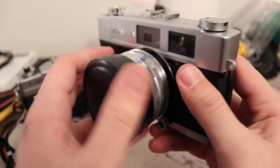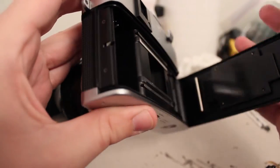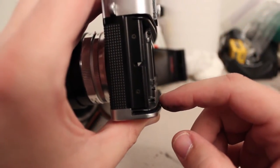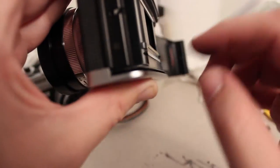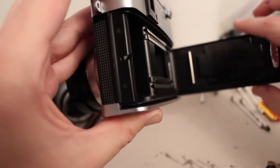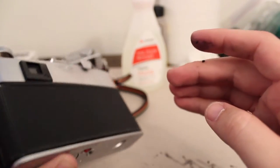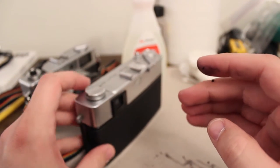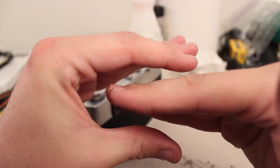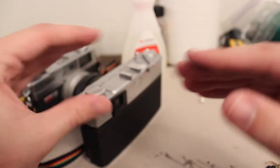This Konica Auto S2 has a bit better back design. You'll notice on the bottom there's sort of a groove right there — it's difficult to see because it's dark. So instead of having the back come and overlap on the bottom edge, it actually slots into that groove. This creates a double seal so that light can't get in — it's a light trap. This works a lot better.